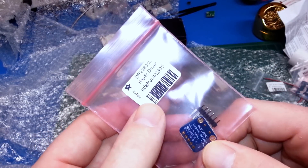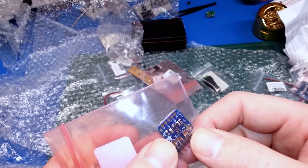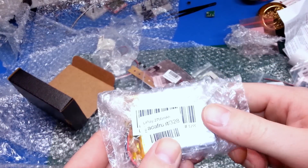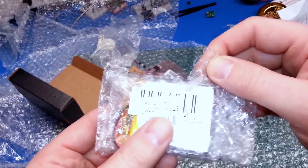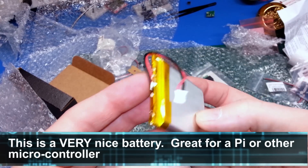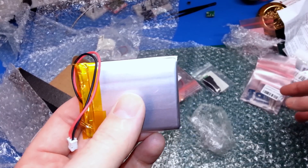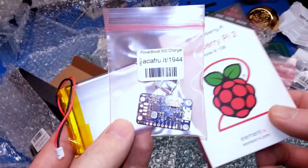We got the haptic driver — the DRV2305 — as well. It's an Adafruit original, for driving those small haptic vibration motors, so it should work pretty good. Got another LiPo here — this one's a little bigger at 2700 milliamp hours. It came in its own box. I don't have any single cell LiPos anywhere close to this size, so this should be pretty handy. This would make a really great battery with the Power Boost 500 for the Raspberry Pi.